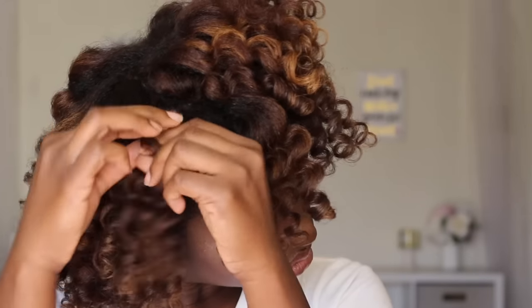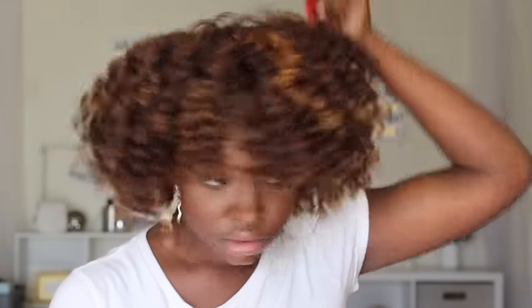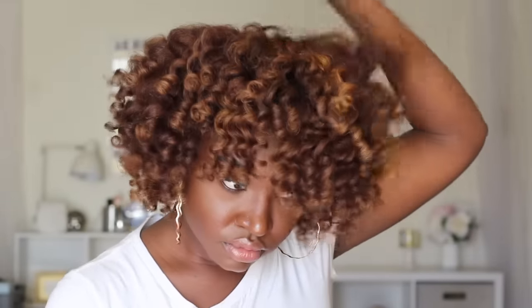We're just separating and separating — it definitely took me about 10 minutes to separate my curls because I'm very particular. I like to get all the curls separated, then go ahead and fluff it out. And these are my results — I definitely like how my hair is looking, especially with the color.